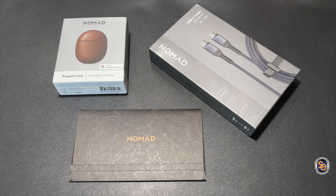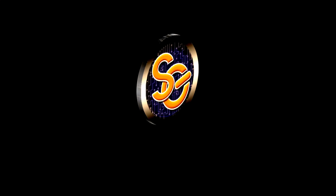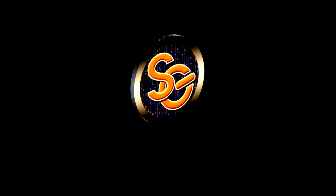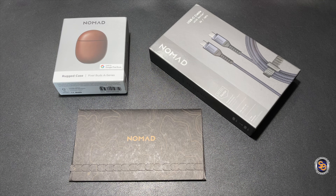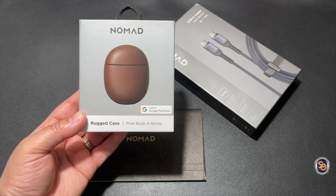They're built to last, they're sturdy and super strong, so I'm going to see for myself. Let's do this! This is the rugged case for the Pixel Buds A series.